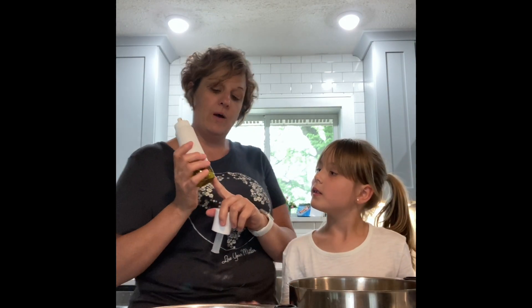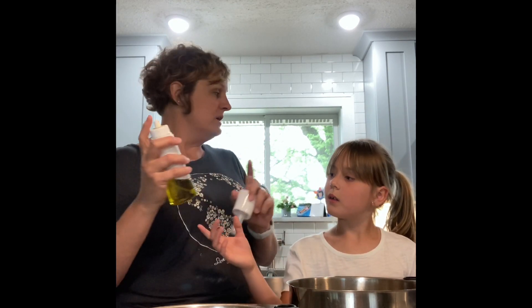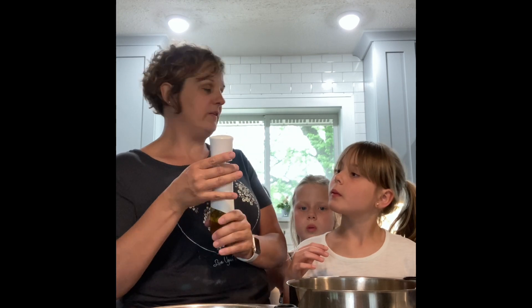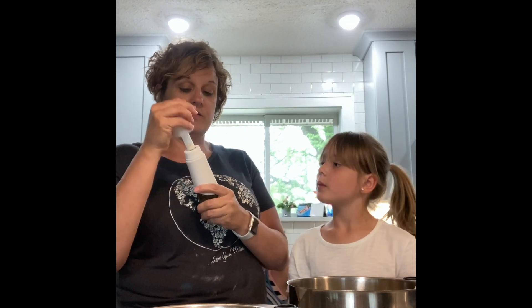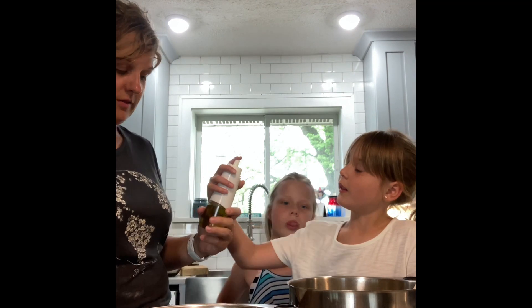You put whatever flavor oil you want in here. I thought garlic infused would be really good to spray — I might get another one of these to spray on your pans when you're making eggs or sautéing something. This is just plain olive oil. How it works is you pump it and then it turns whatever oil you have in there into an aerosol. So we're gonna pump it and Brielle's gonna spray the pan.